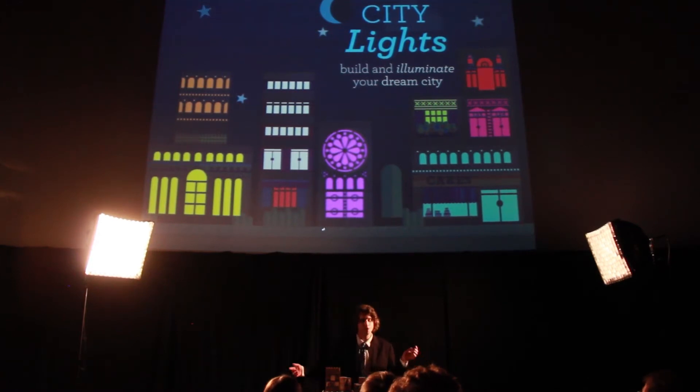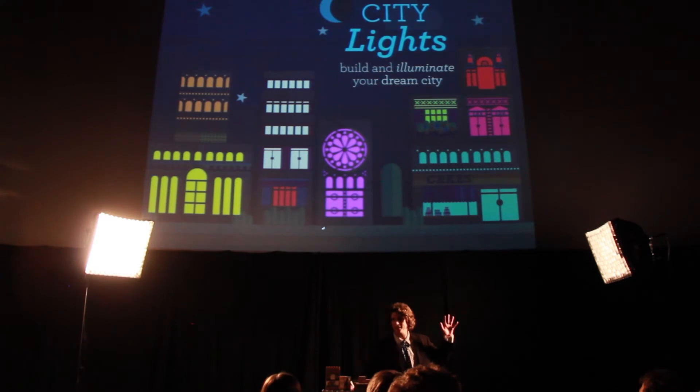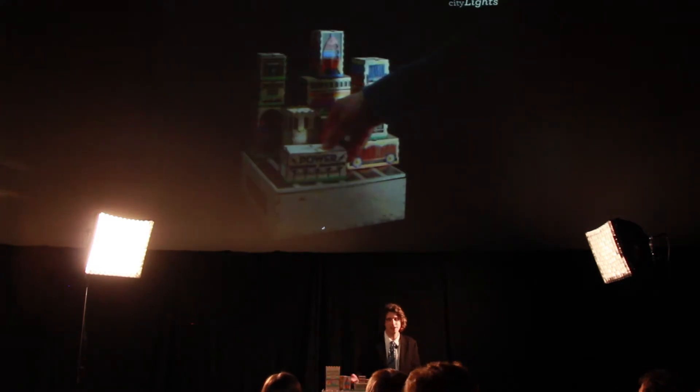Good evening to all. Hope you're all doing well. My colleagues and I have a new toy to sell. The point of our toy, which we call City Lights,